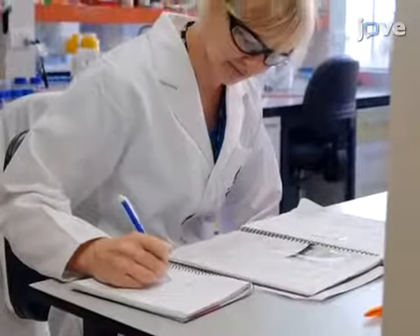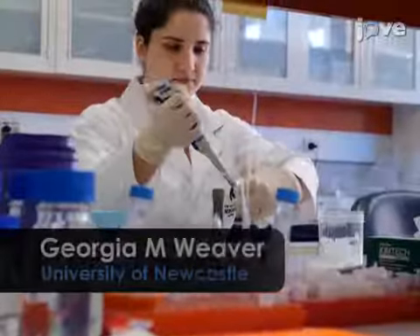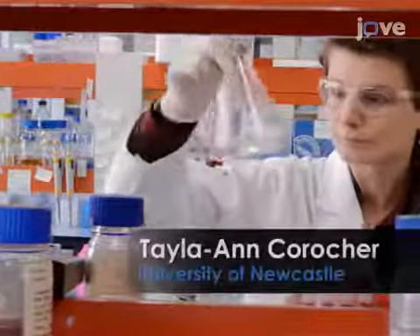Demonstrating this procedure will be the following members of my laboratory: Dr. Carla Metric and the graduate students Georgia Weaver and Taylor Ann Koracher.